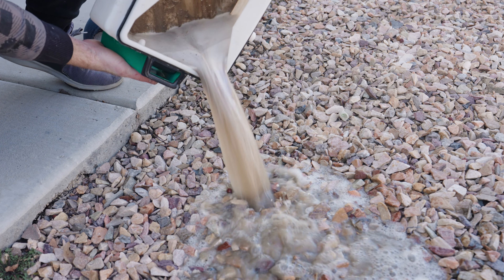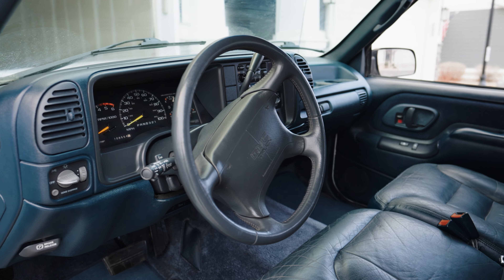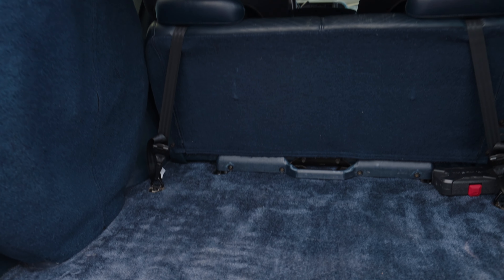After about 10 muddy buckets of water, the carpets were cleaned. To finish up, I wiped down and treated all the leather seats, and I was finally done. I still need to clean the outside, but that's a job for another day. For now, I'm happy with how it turned out, and it's much nicer to drive a clean car.